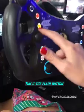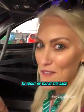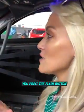Check out this button here — this is the flash button. This is like when you want to tell people in front of you at the race to get out of the way, you press the flash button.